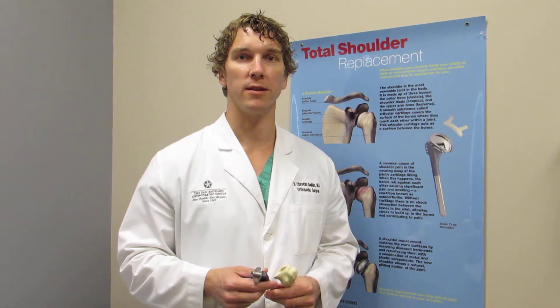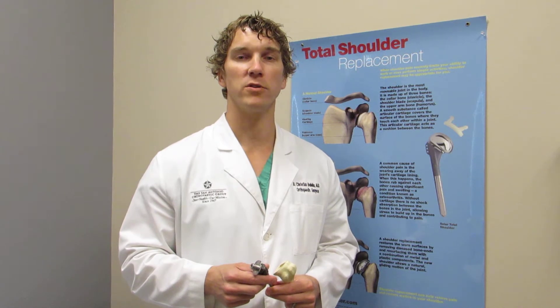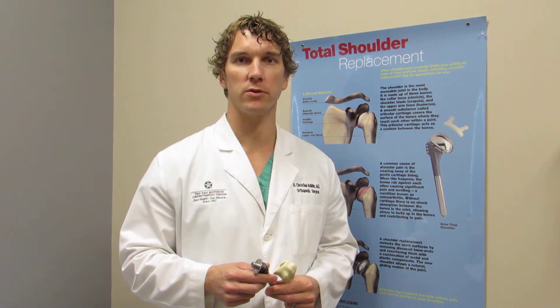Hi, my name is Christian Baldin. I'm an orthopedic surgeon with the San Antonio Orthopaedia Group. I specialize in sports medicine and also shoulder reconstructive surgery. Today we're going to talk about shoulder replacements.